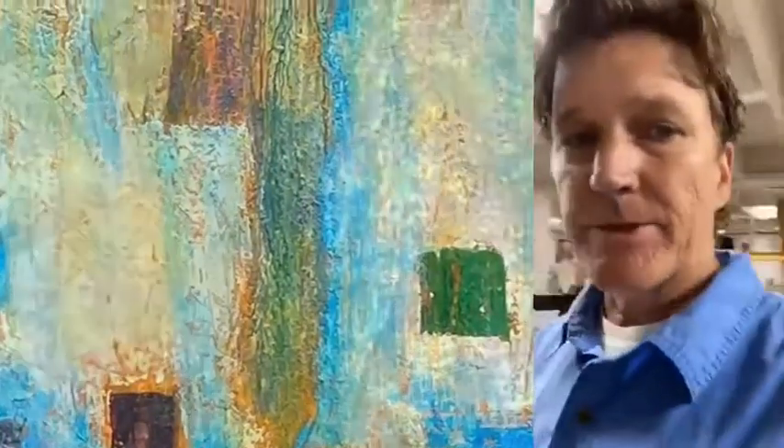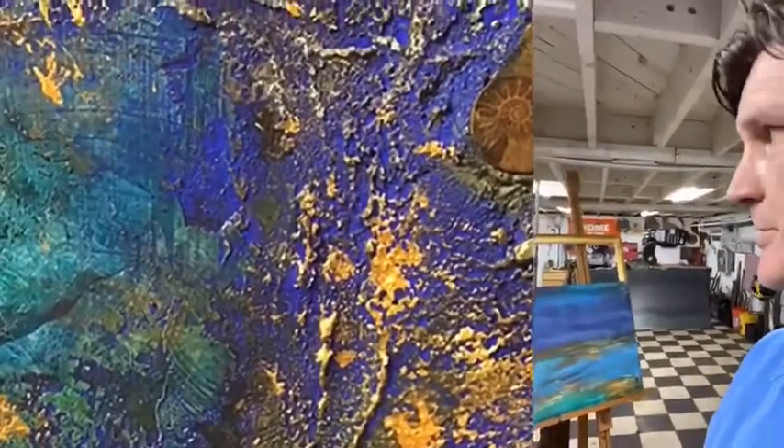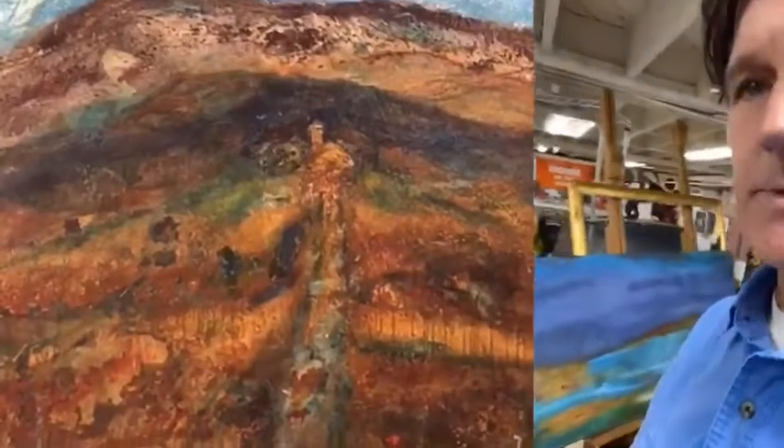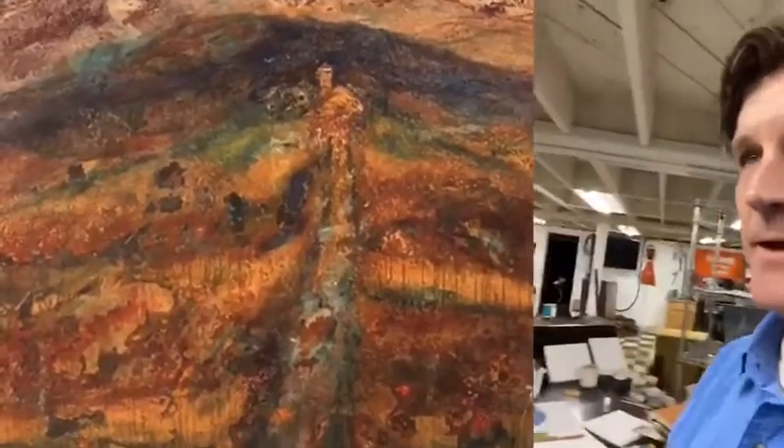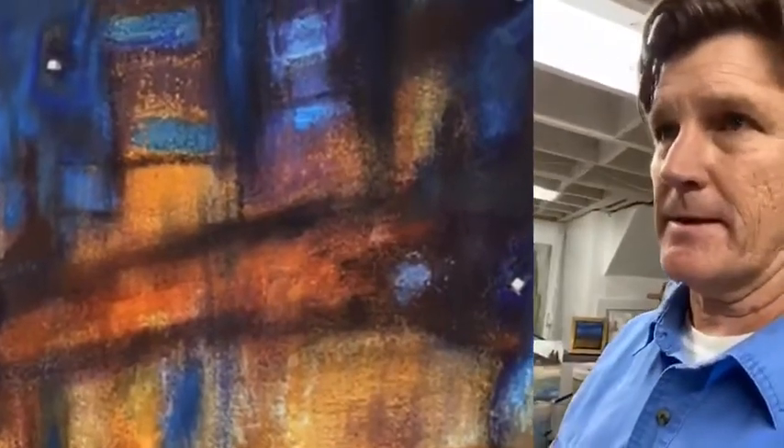I share a space with a young metal sculptor artist named James McSherry in the basement of the church. And my main medium is Italian marble plaster.